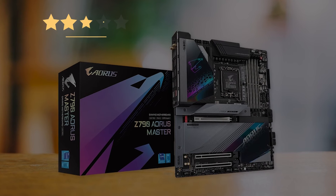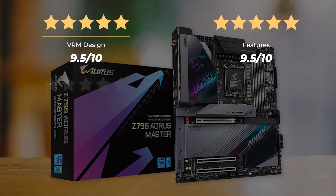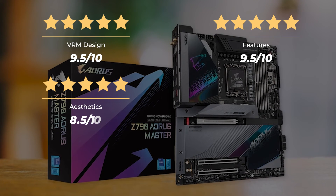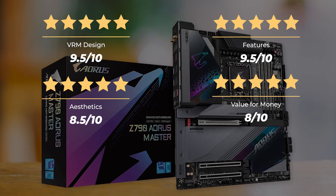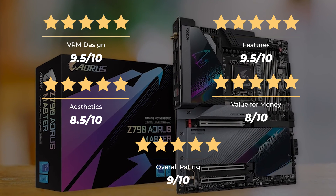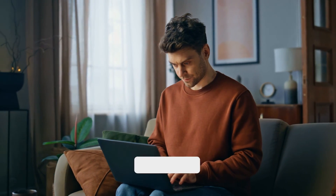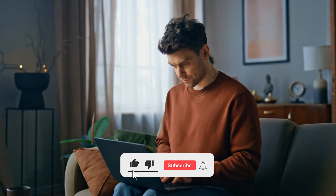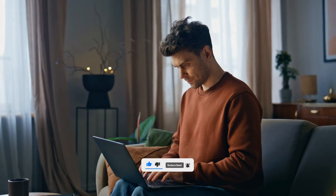Ratings: VRM design 9.5 out of 10, Features 9.5 out of 10, Aesthetics 8.5 out of 10, Value for money 8 out of 10, for an overall rating of 9 out of 10. So, which of these is the best motherboard for you? Or do you think another motherboard is better for the i9-14900KS? Tell us in the comments below, and don't forget to like and subscribe. Have an awesome day.